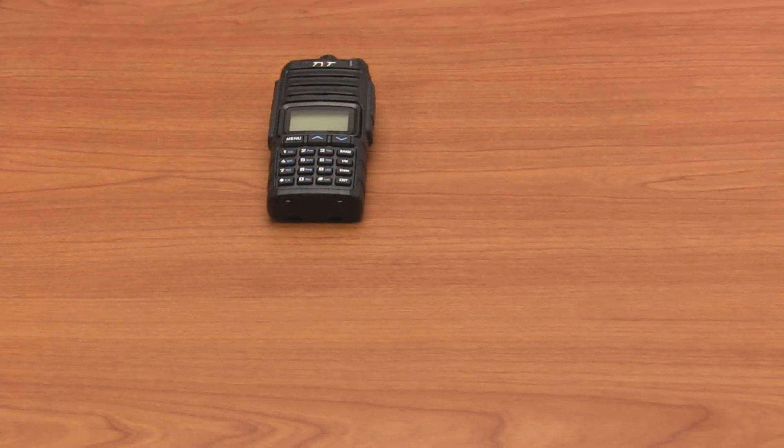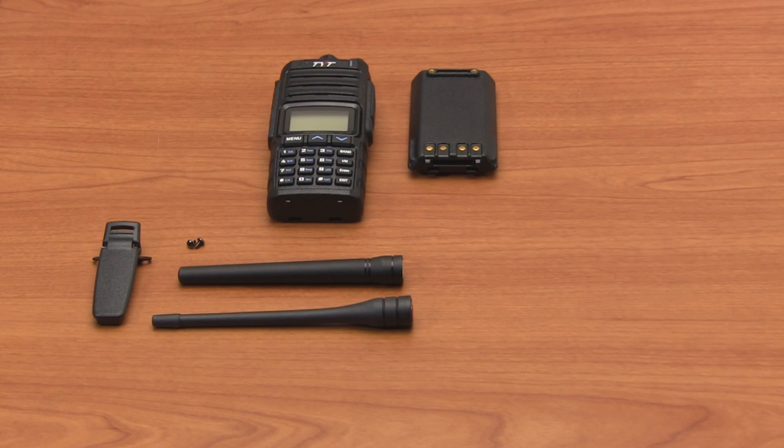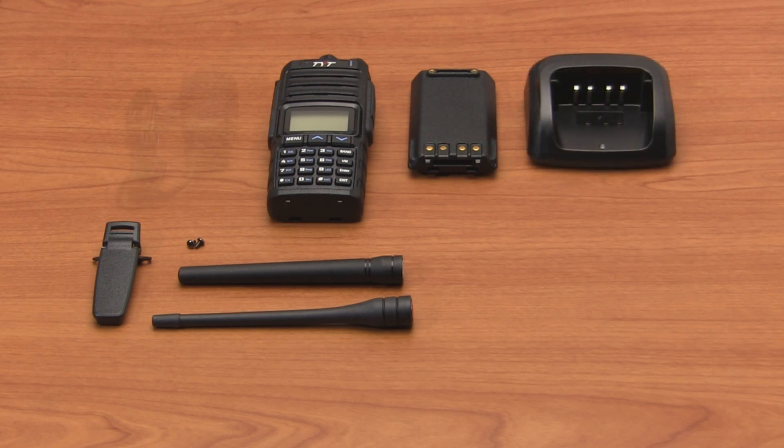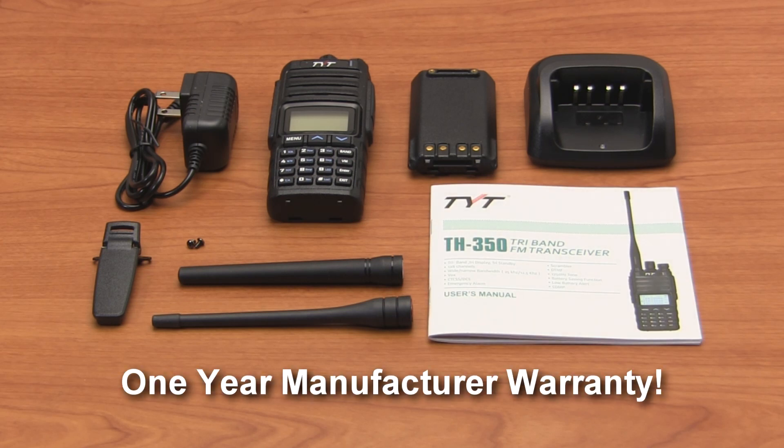The TYT-TH350 comes complete with a rechargeable lithium-ion battery pack, belt clip, a dual-band 2-meter 70-centimeter removable antenna, a 1.25-meter 220 megahertz removable antenna, a drop-in battery charger, AC adapter, owner's manual, and a 1-year manufacturer warranty from TYT.